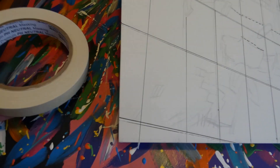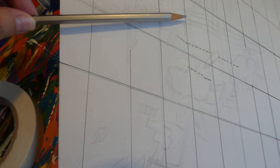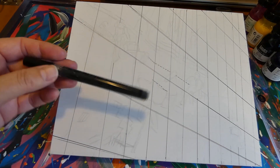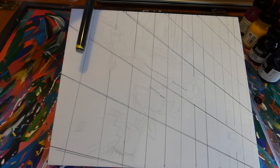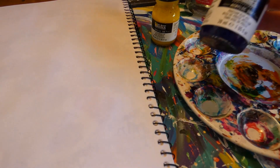I put some tape down the sides of a cradled panel. I used a grid and used watercolour pencil, soluble and acrylic ink pen and some inks.